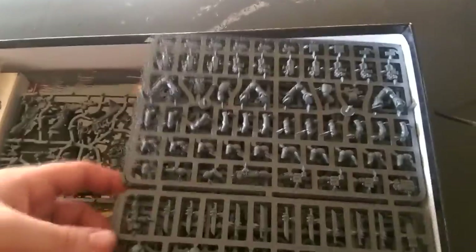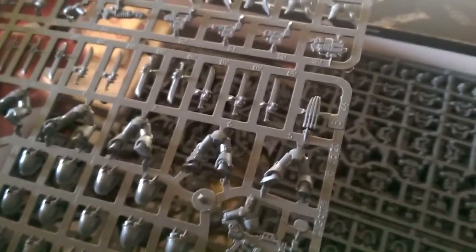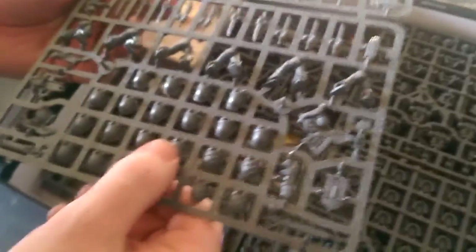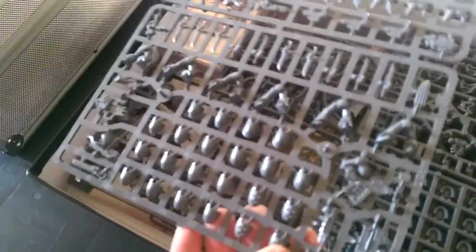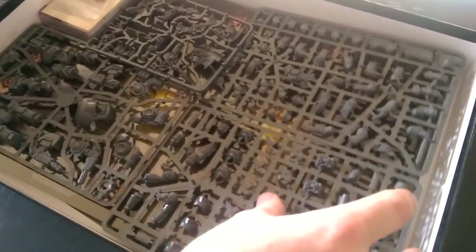So you get three tactical squads. This one's a nice big one. Some lightning claws there. That's some really nice kit. The shoulder pads don't have specific markings, which means you can make them any legion you like, which is good, because I'll be doing Imperial Fist rather than Ultramarine or the Betraying Bastards. The squads all appear poseable.